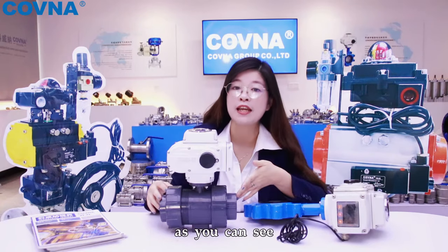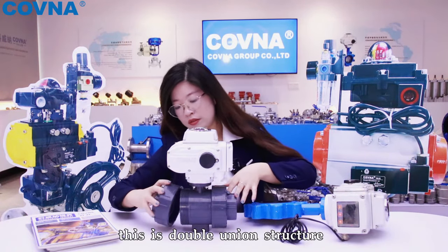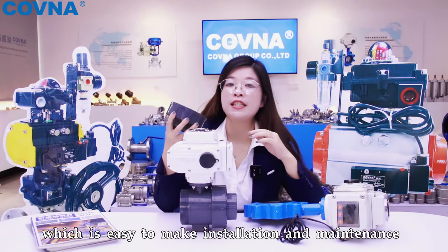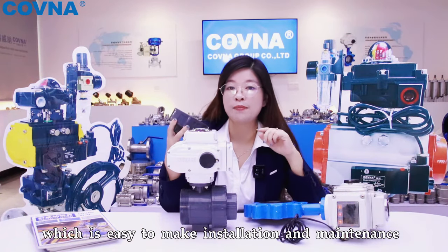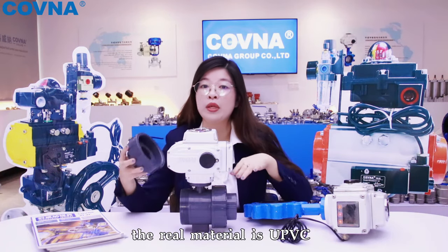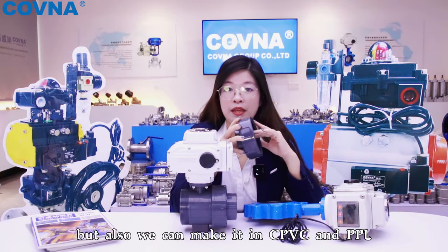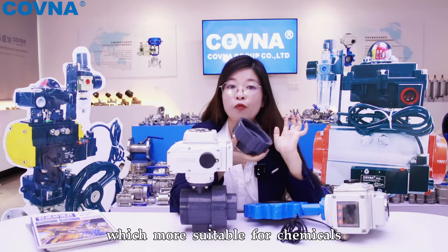For the warp body, as you can see, there is W-Lin structure, which is easy to make in station and maintenance. The right material is UPVC, but also we can make it in C-PVC and PPL, which is more suitable for comfort.